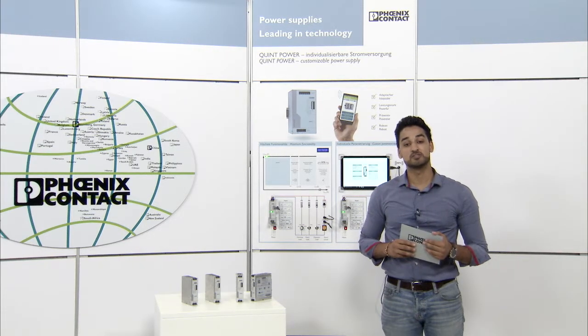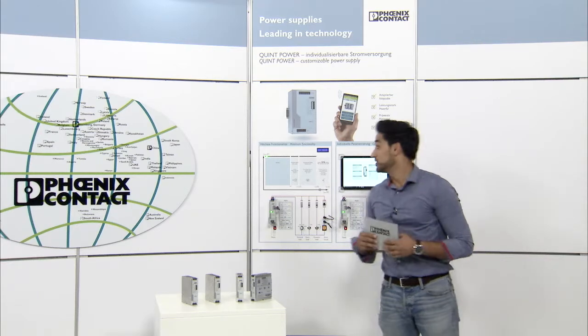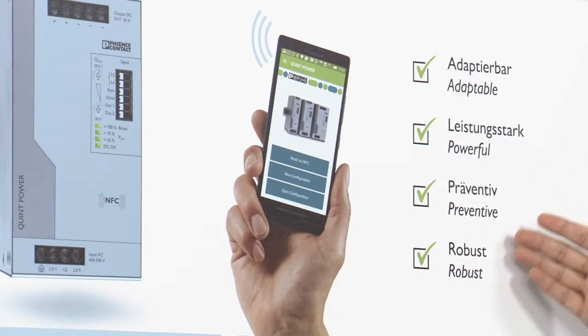If you want to know more about the Quint Power of the 4th generation, then watch my other videos regarding Powerful, Preventive and Robust.